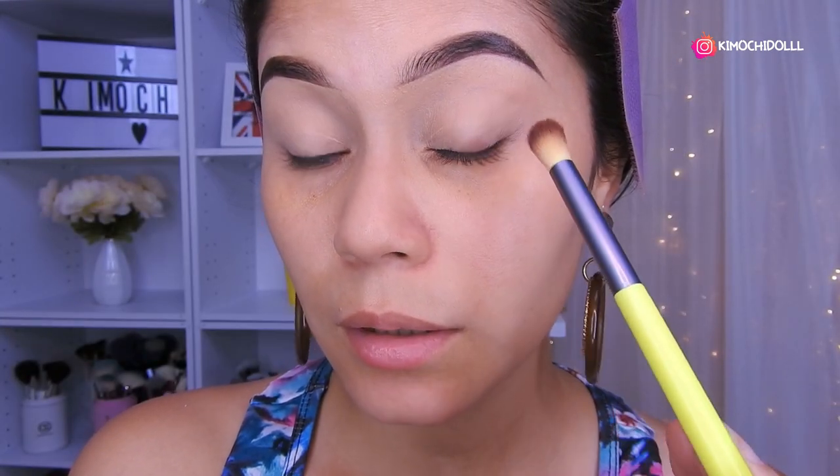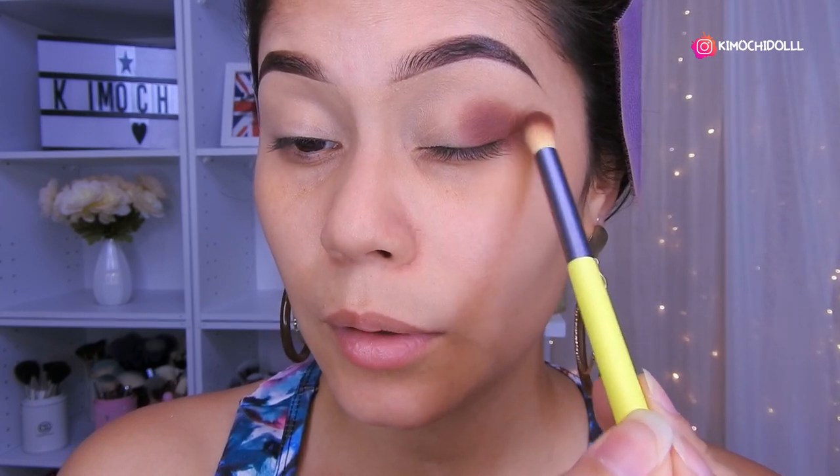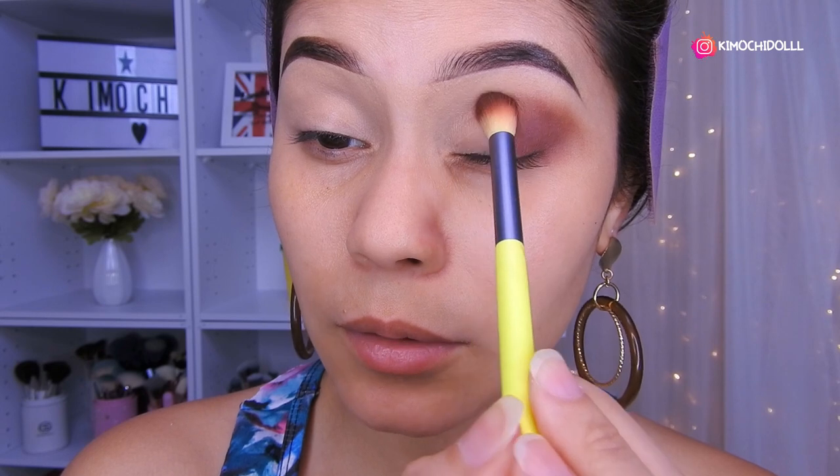Entonces ese tono lo vamos a estar colocando con esta brocha de aquí, que es la número 02 de The Colour. Así que vamos a estar colocando poquito a poquito por aquí. Vamos a ir colocando poco a poco sin apretar la brocha.